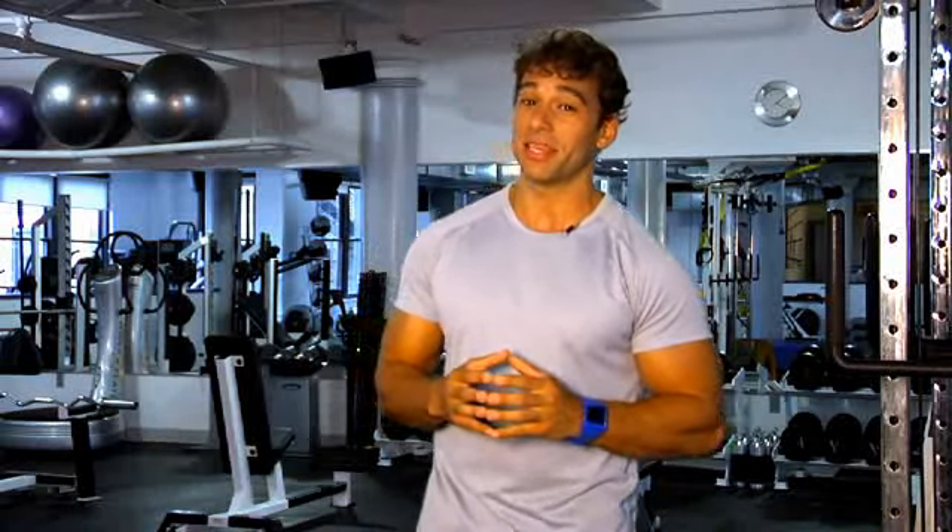If you're like most people, the minute you hear the word Thigh Master, you think of Suzanne Summers in a neon leotard squeezing her way to shapely hips and thighs. Or maybe that's just me.